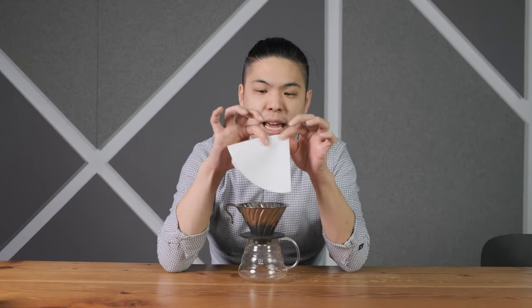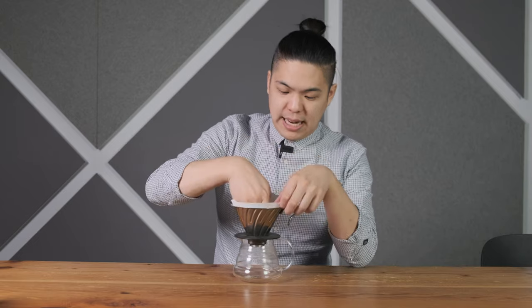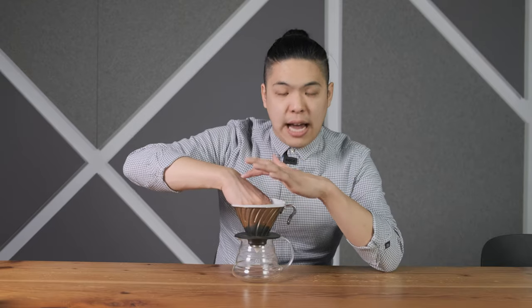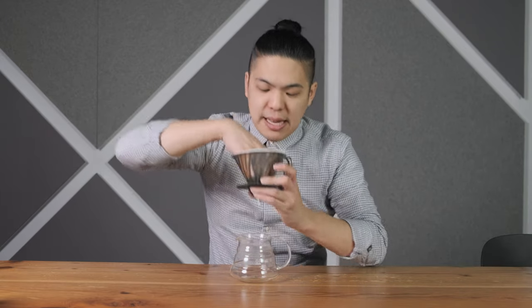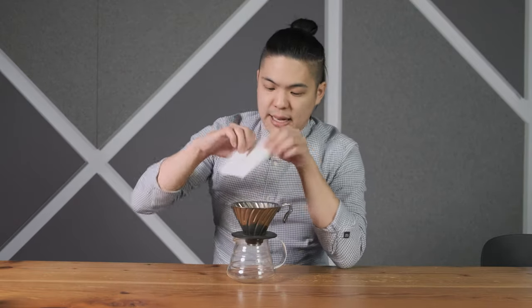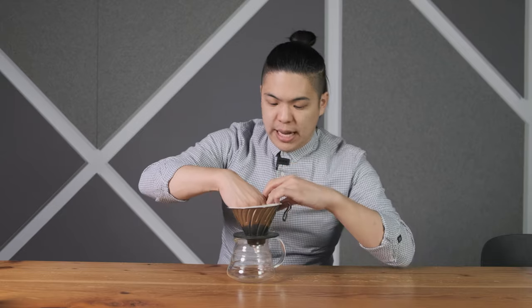Just fold a little further in — that should be enough — and it will fit perfectly. If you can't get it right the first time, fold it in and press the fold down inside the dripper. When you pour the water to pre-wet, always have your finger all the way to the bottom, then your other hand comes in and holds it, and then you pour your water. This is the way to set the filter perfectly.